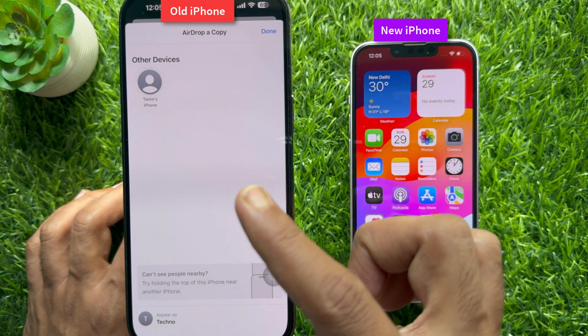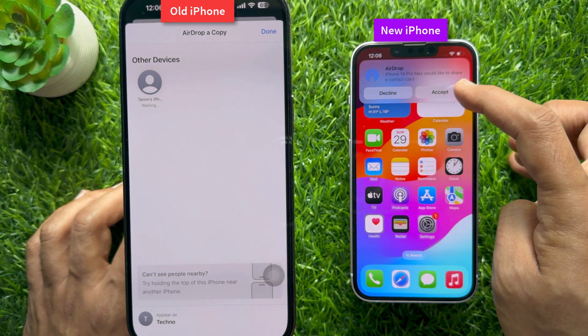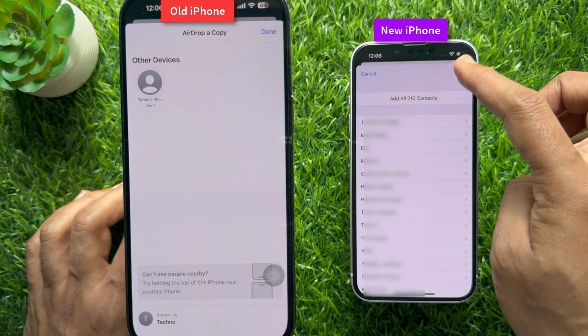Immediately you will see your new iPhone found in the AirDrop section. Select your new iPhone and accept. When prompted — 'Would you like to add all 210 contacts?' — tap the Save button on the top right.